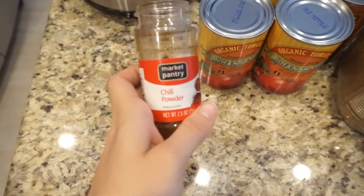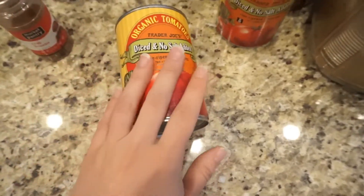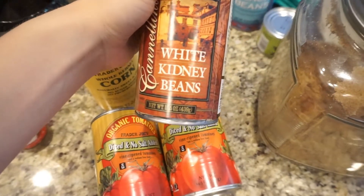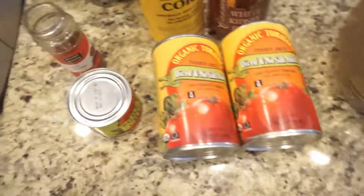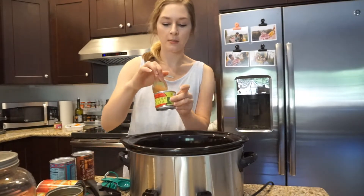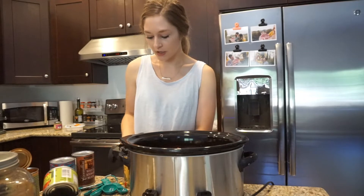I'm going to add chili powder — I will have all the recipe specifics and measurements in the description below. I'm adding two cans of diced tomatoes, a can of corn, a can of white kidney beans, a can of black beans, a can of green chilies, a little bit of brown sugar, and salt and pepper. I'm using one tablespoon of chili powder instead of two, and mild green chilies. I'm planning on freezing half of this for an easy quick dinner we can just reheat.